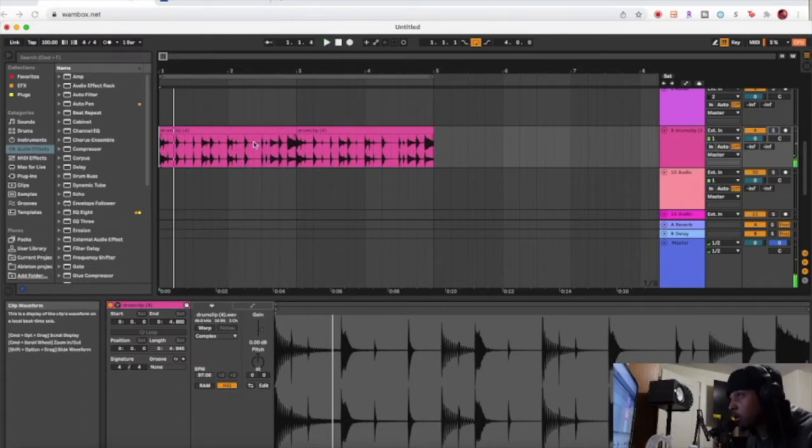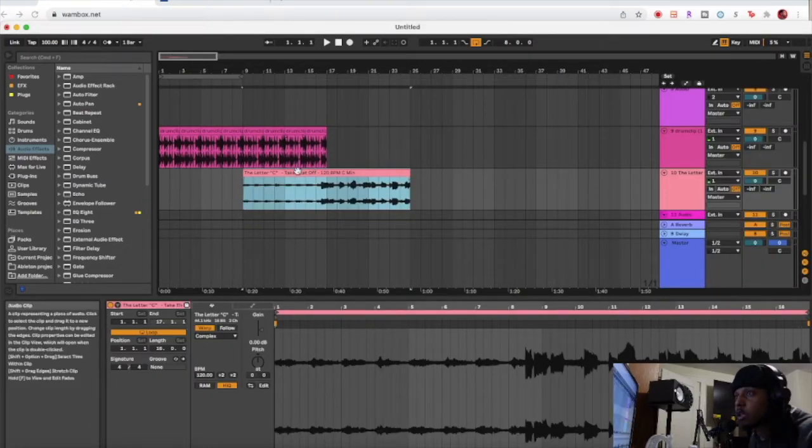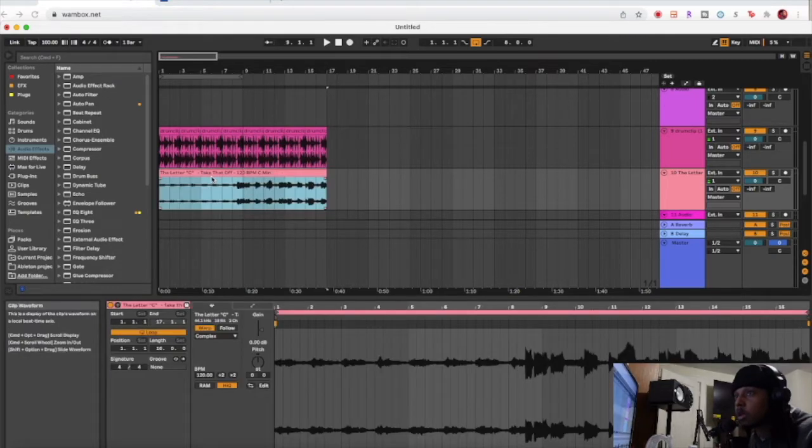Alright, so we got a drum loop in here. This is from my new Lush Melody sample pack. Let's bring something in here and try it out — it's pretty solid.